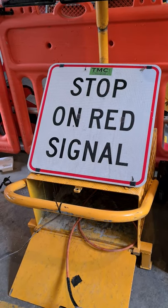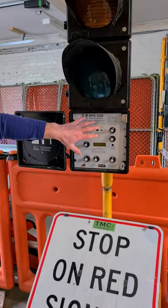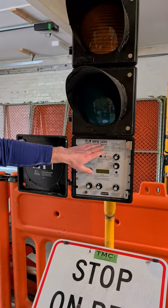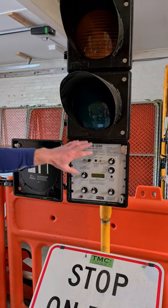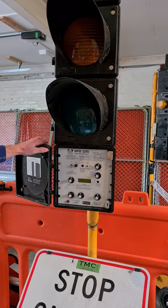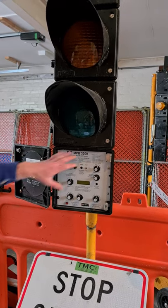This is the quick setup procedure for using the 3200 traffic lights on vehicle activated mode, which is the mode you must use — it's the compliant mode. So these are the 3200.